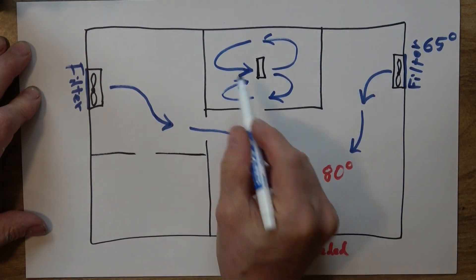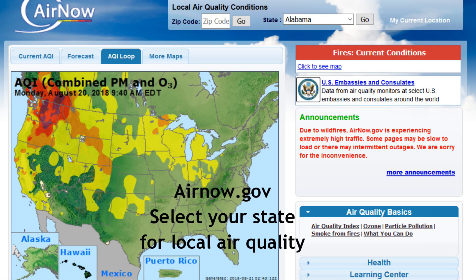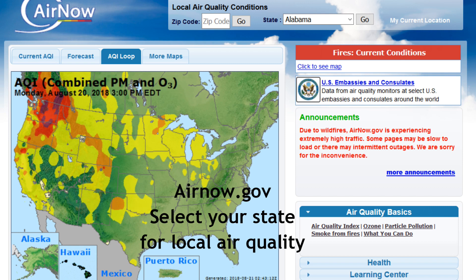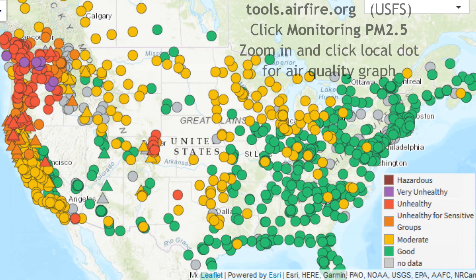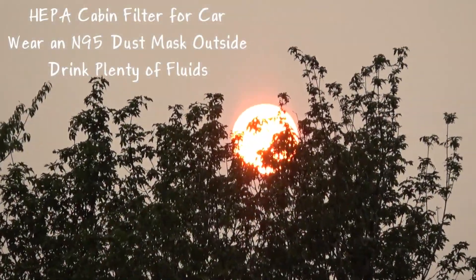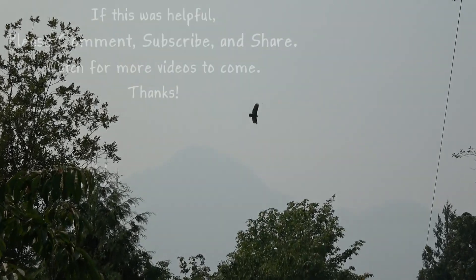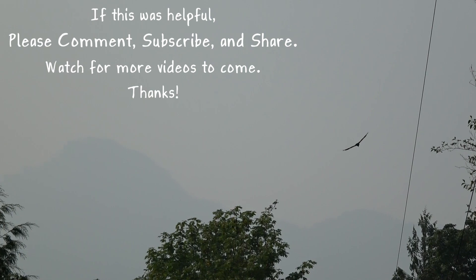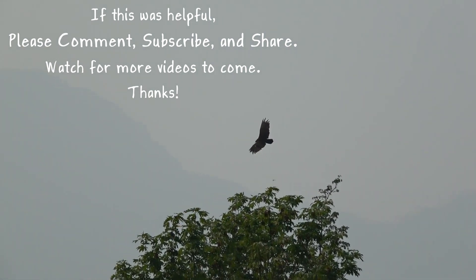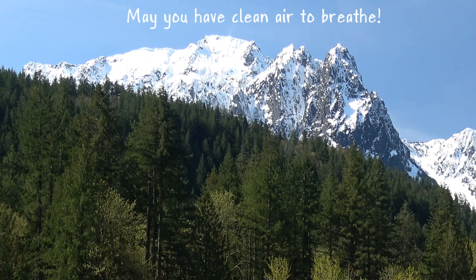There are several online tools to check air quality, such as AirNow.gov, your local news, and the US Forest Service site at airfire.org — if you click 'Monitoring PM2.5' you can click on the color-coded dots for your particular area. You can also get a HEPA cabin filter for your car, wear an N95 mask when you go outside, and drink plenty of fluids when there's a lot of smoke in the air. If this was useful or you have anything to add, comment below. Please subscribe to our channel at Hart's Homestead for more videos yet to come, and may you have clean air to breathe.